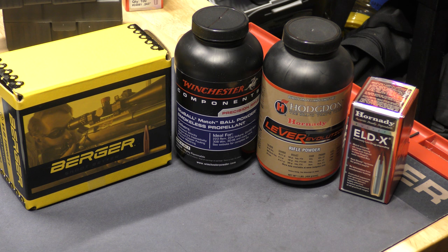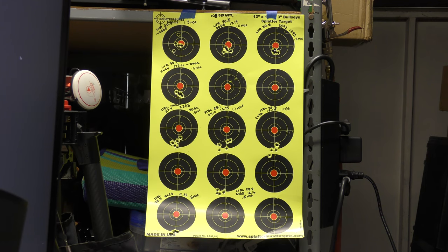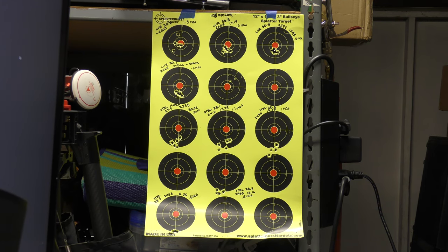The results are pretty surprising, so let's take a quick look at them and get to the range. For part one, this was actually shot on two different days on the range. This is the first part of the load development process, and in this particular case I was running 105 Berger bullets trying to do load development for both the Lever Evolution and the Stable Match.